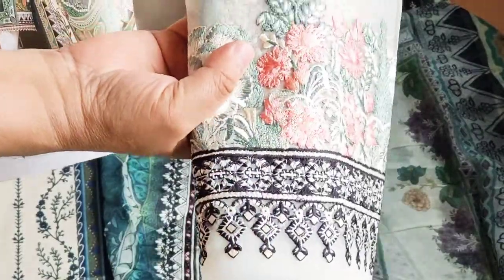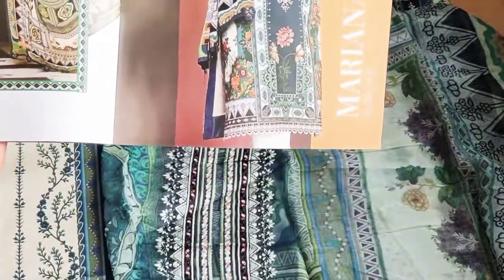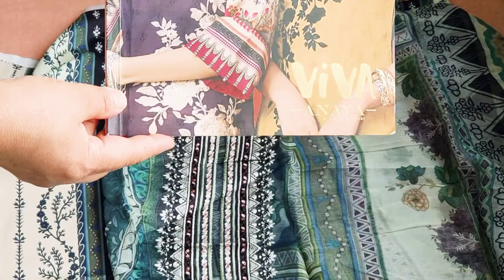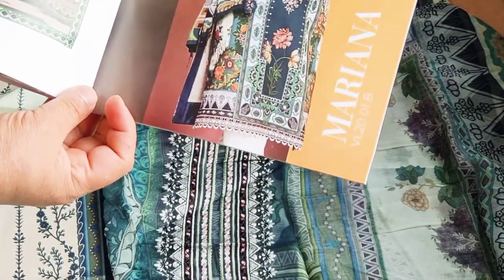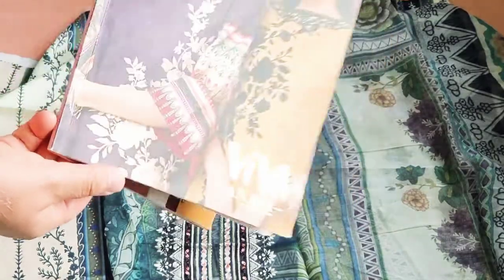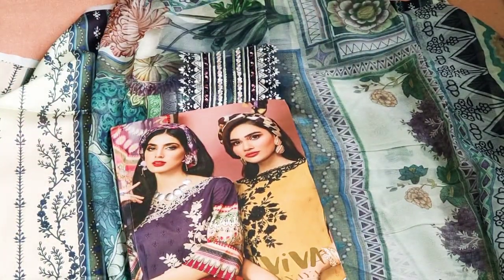I have seen some of the range of Sana Safinas and they are quite costly as well, and they are nothing compared to these. This is a beautiful suit called Mariana from the Viva collection — Anaya's Kiran Choudhury Viva collection. It is a beautiful design.